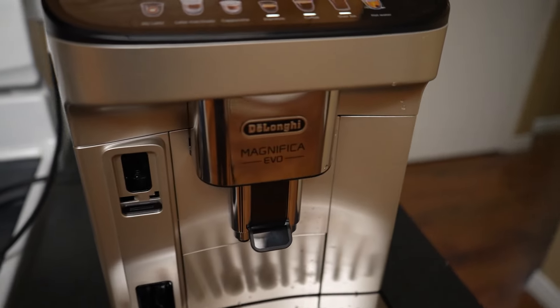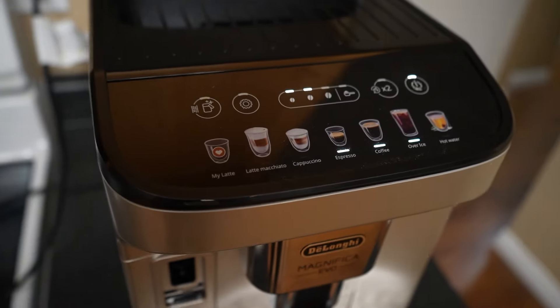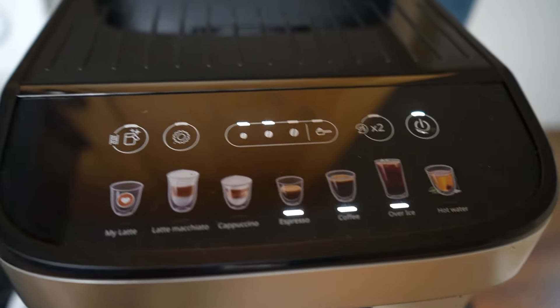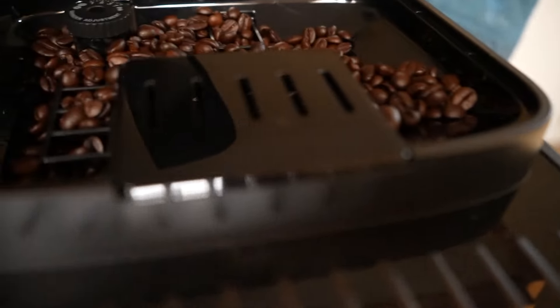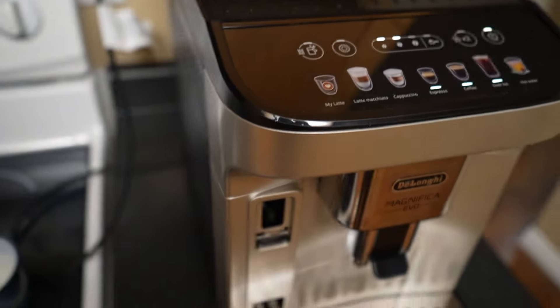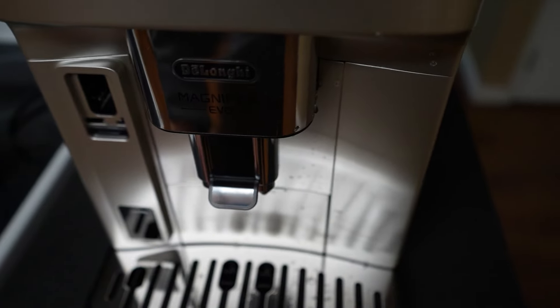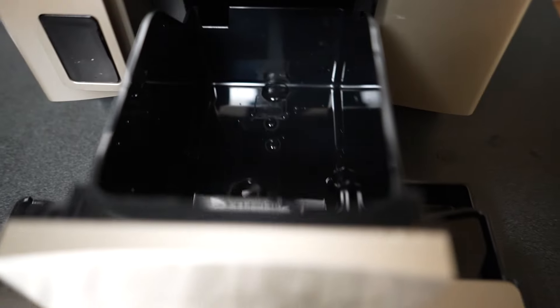Today we're taking a look at the DeLonghi Magnifica Evo. This is basically an automatic espresso, latte, and cappuccino coffee machine. It grinds the beans for you — you can select how fine you want them based on coffee or espresso. It compacts it, and it even cleans itself. All your old beans from espresso shots go right into this garbage disposal right here, and it even tells you when it's full.